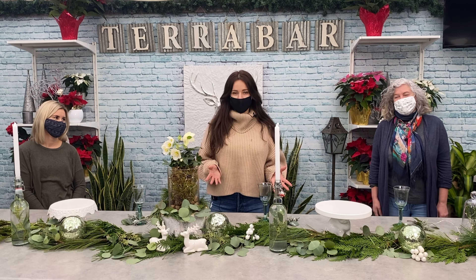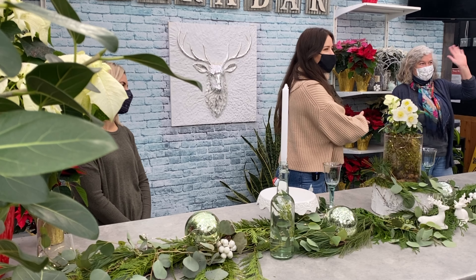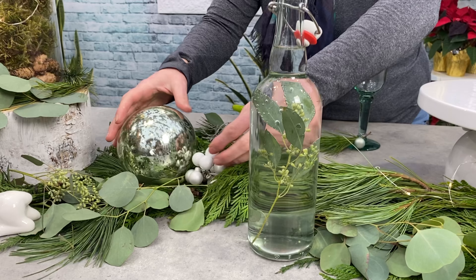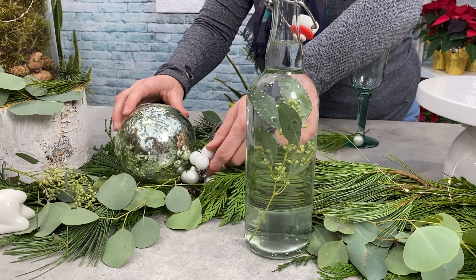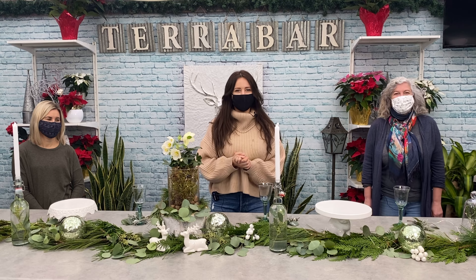We know that Christmas is going to look a little bit different this year for everybody with smaller gatherings, and we are here today to show you how to bring some Christmas magic to your table. We have Amanda here from Meridian Ralphs Farm Market and Laurel here from Arts Nursery. Together these two experts are going to show you how to dress your table for Christmas using live fresh greens.